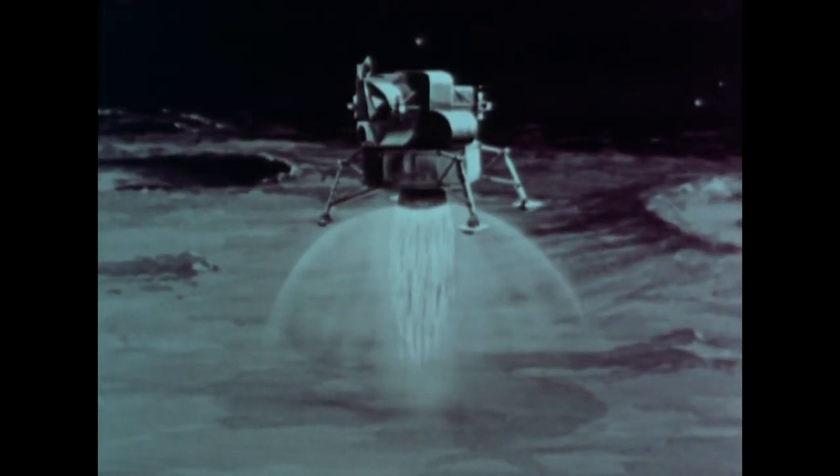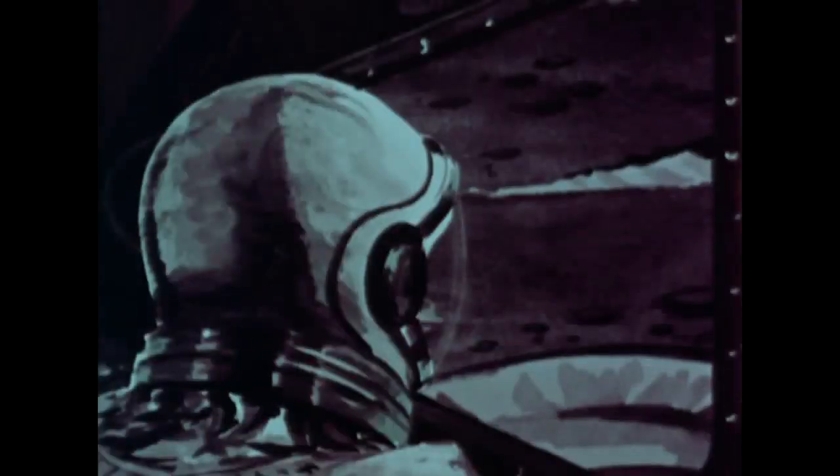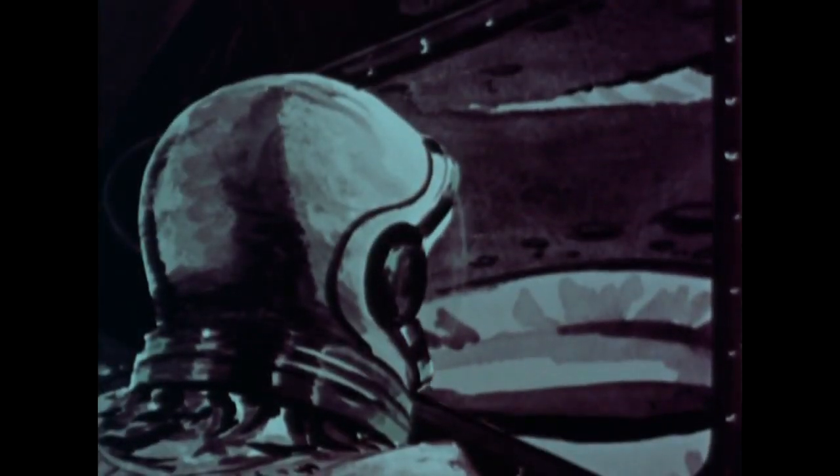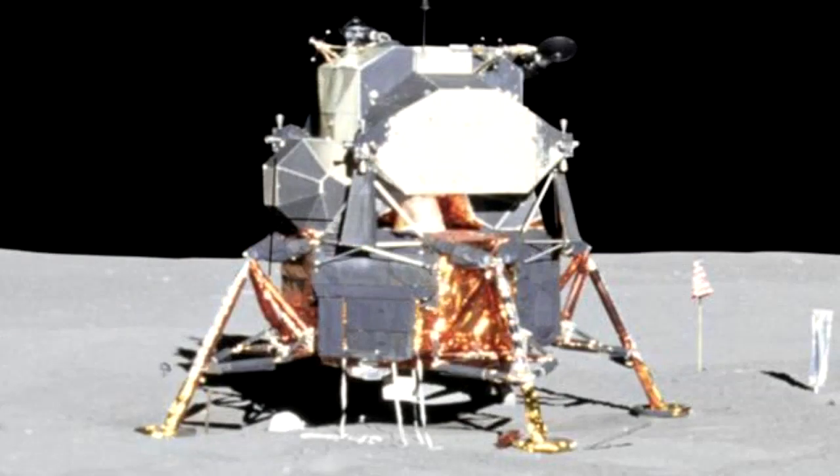The LEM, or Lunar Module, is the vehicle that was designed to carry astronauts to the surface of the moon. But this very LEM raises so many questions that many doubt this vehicle has actually ever reached the moon. They suspect this is only a mock-up model sitting on a movie set instead.